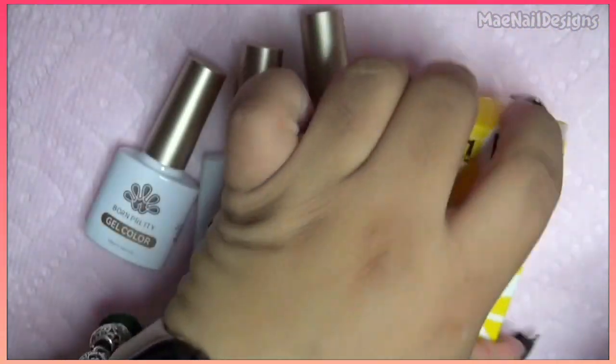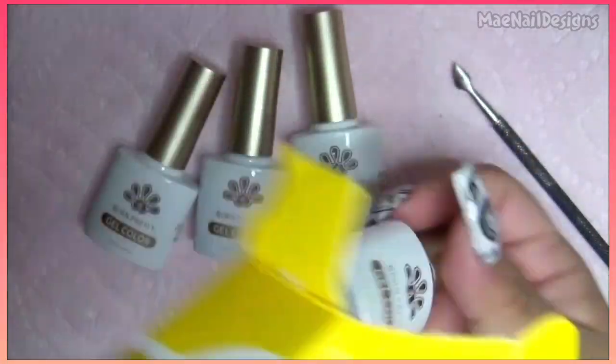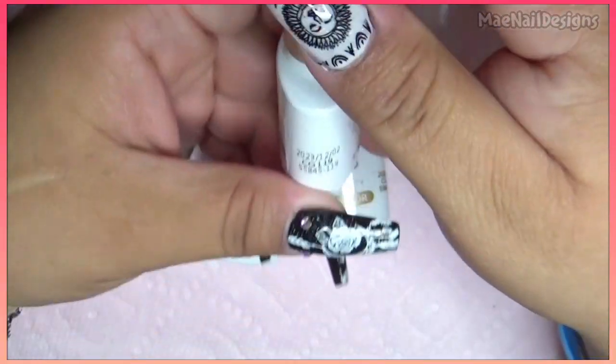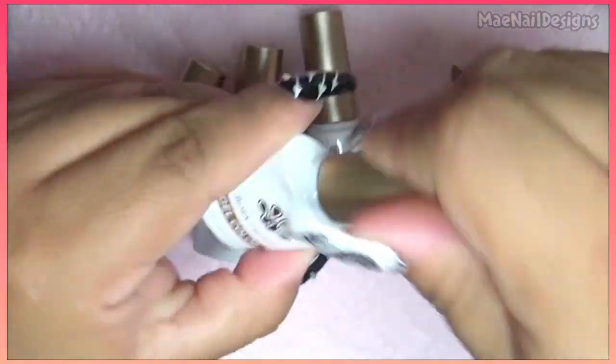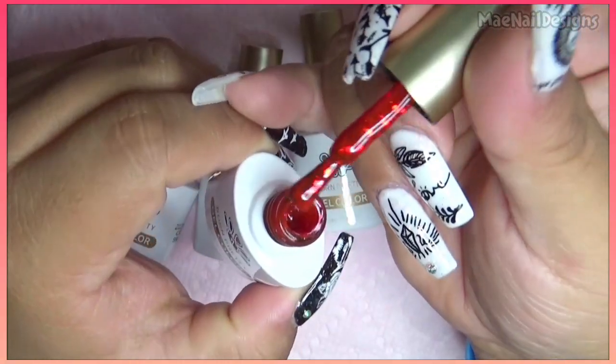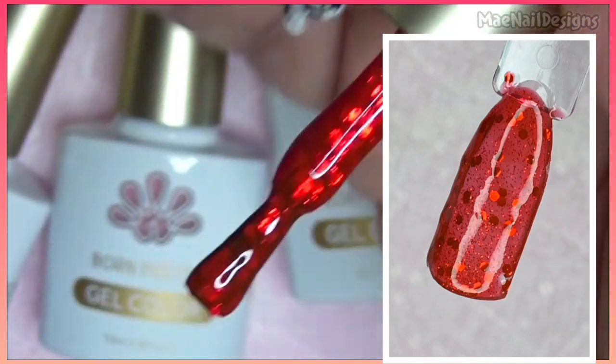And then the last one here looks like a red glitter — perfect for Valentine's Day. This one is CG119, a red base gel with glitters. Let me zoom in so you guys can see.